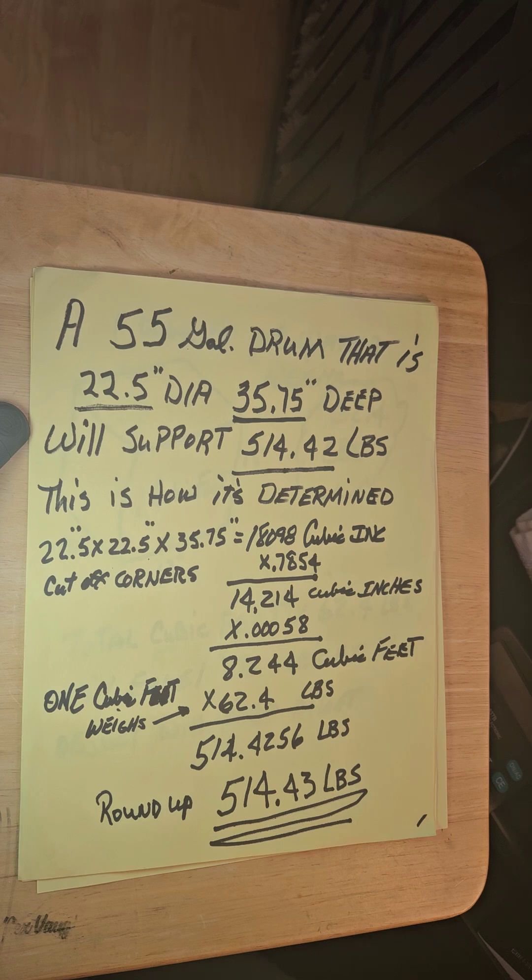A 55-gallon drum that is approximately 22 and a half inch diameter by 35 and three-quarter inches deep will support 514.42 pounds. This is how it's determined: diameter times diameter times 35.75 inches deep equals 18,098 cubic inches. Cut the corners off — times 0.7854 — and you wind up with 14,214 cubic inches.